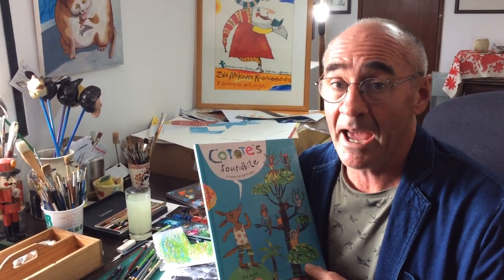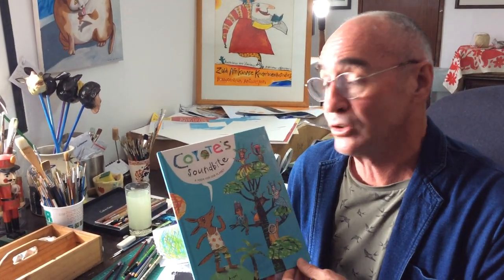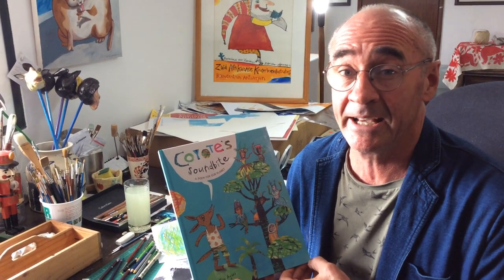Hello, my name is Pete Grobler and I am the illustrator of this book, Coyote's Soundbite, which was written by John Agard.